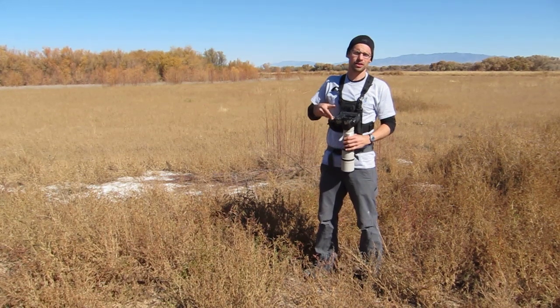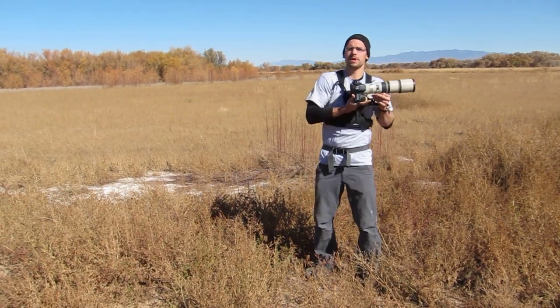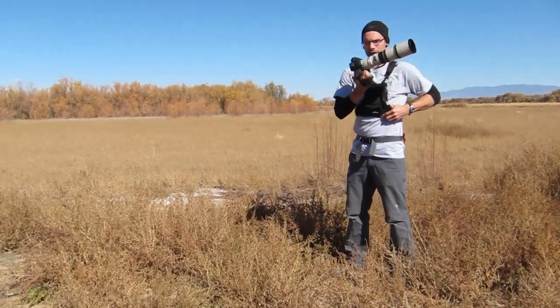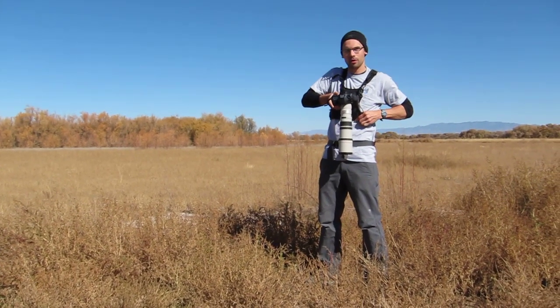It's a pretty neat little product. If you're a flight shooter, if you do a lot of flight photography, if you need your camera to be at the ready, this could be a good product for you. Let me show you some of the features here. The camera slides in in one direction only, and once it's down, it's locked — it's not going anywhere.